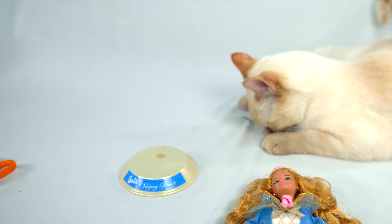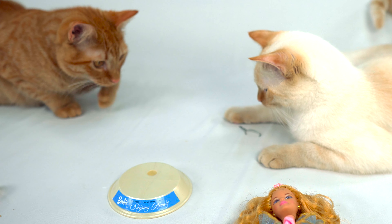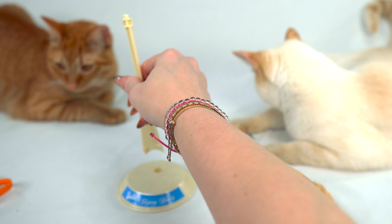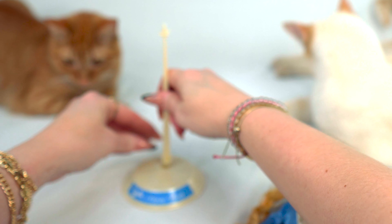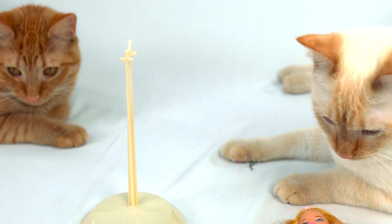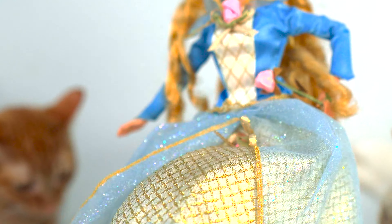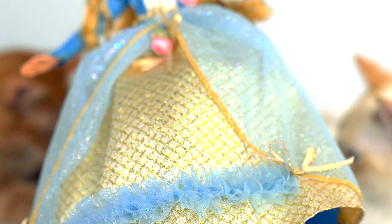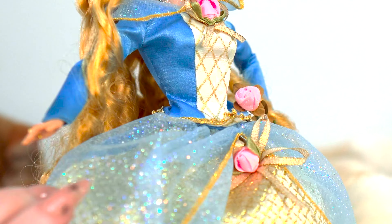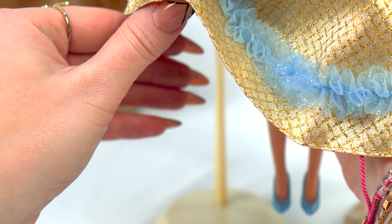I almost forgot — she'll need this to stand, won't she? Okay, let's get that clipped in. There we go. All right, let's look at Barbie as Sleeping Beauty. Let me pull out that paper so we can get her beautiful dress all fluffed. Oh my goodness — she already has on her little blue slippers, little blue shoes that match her beautiful dress.